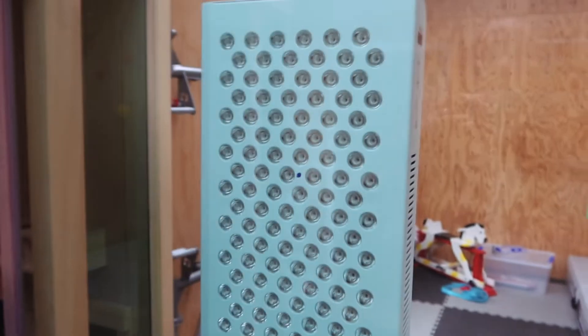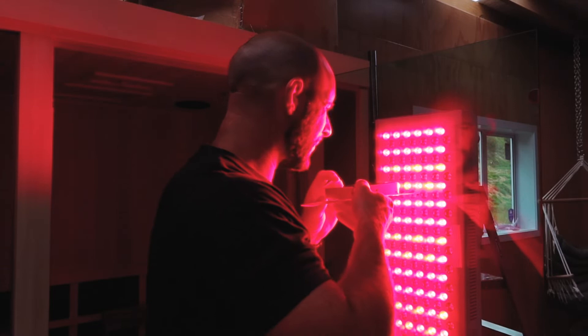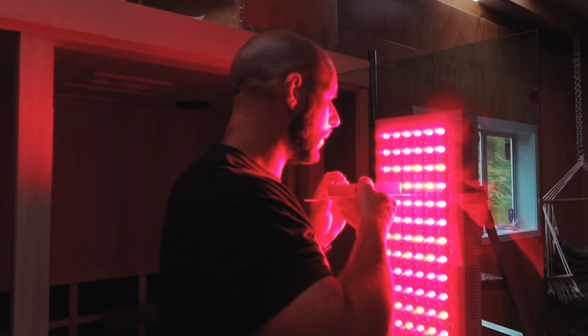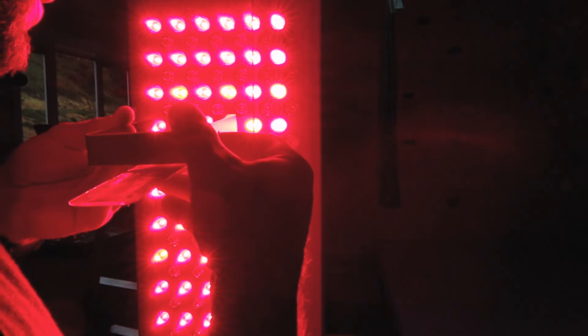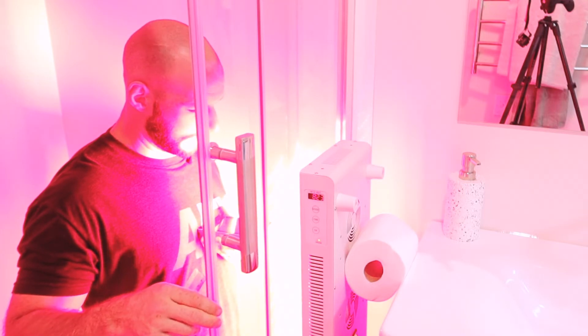Hey guys, Alex here from alexfingers.com. Recently I did a video testing the impact a mirror had on red light therapy, and what I discovered was that the light stayed rather focused in front of the LEDs — it didn't expand outwards as I expected. I've answered questions where someone wanted to buy a narrow panel and I always thought it would cover their shoulders, but after that experiment I thought maybe I'm wrong.